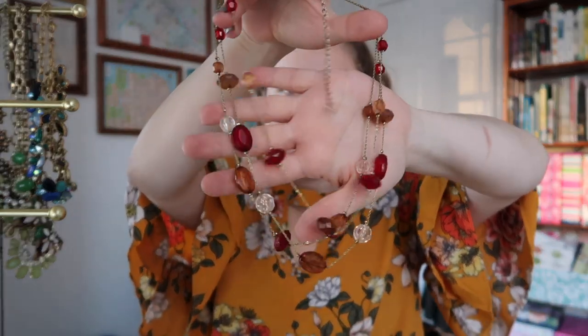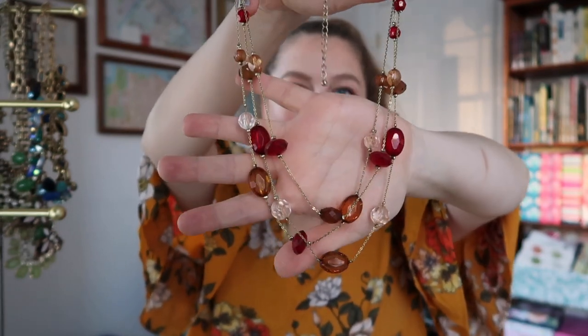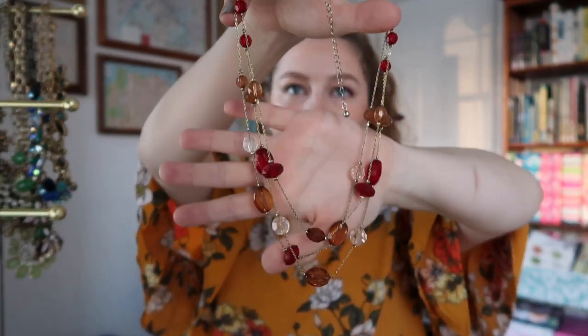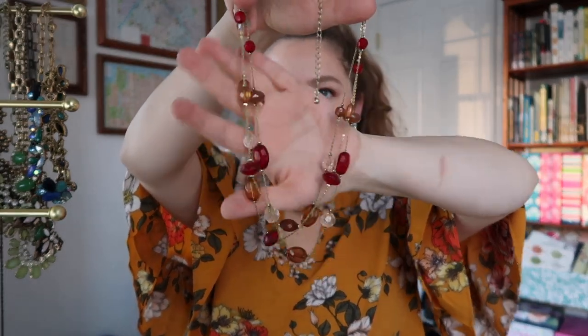Now, two of these necklaces I actually purchased from a Baltimore-style tchotchke shop that I worked at as a teenager. We sold jewelry and other things. I can't believe I still have them, to be honest — I think they were both bought for random dances or something. This one has got amber and red and clear beads on it on a gold chain. I did get rid of the earrings that went with these a long time ago, but I kept the necklace because it has really nice fall colors.